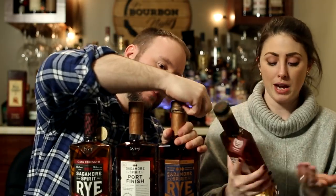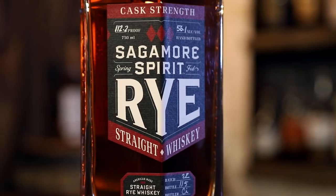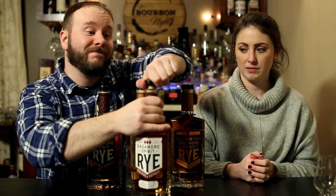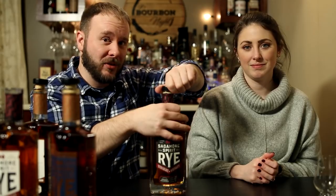So we have four of these today: the standard straight rye, the double oaked, a port finished, and the cask strength. We're going to do a mash cut of some cork pops — Sagamore straight rye, Sagamore double oak, Sagamore port finish, and Sagamore cask strength.